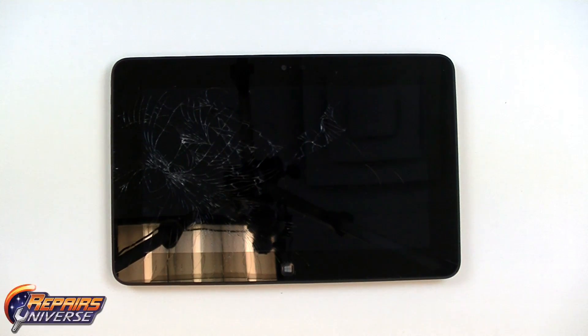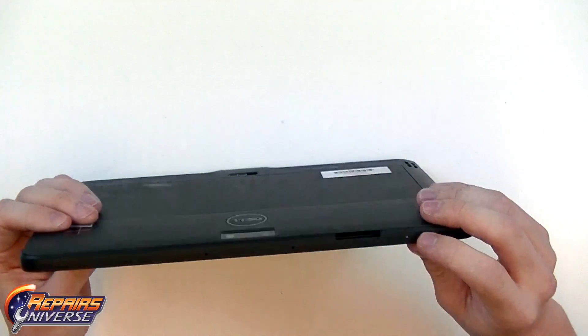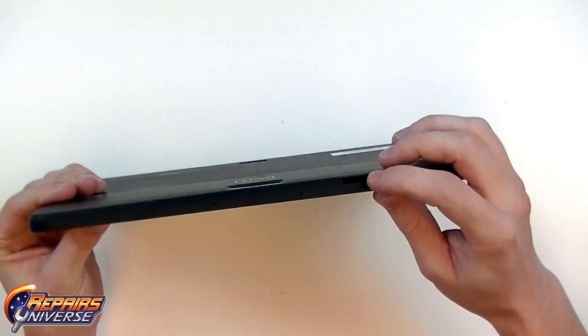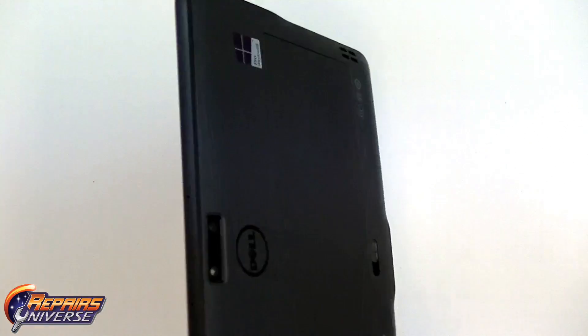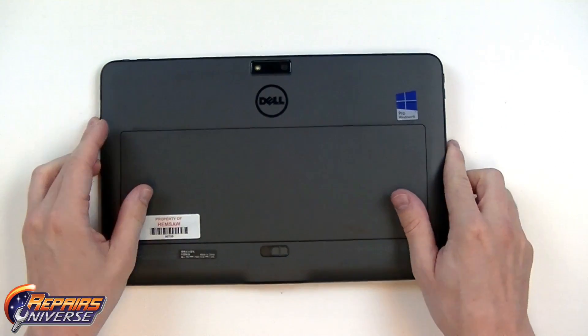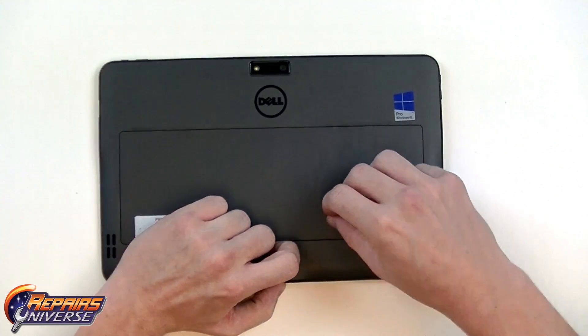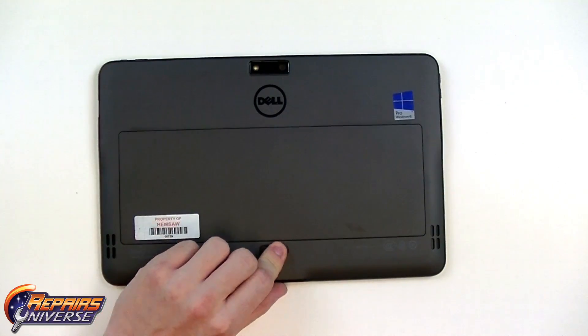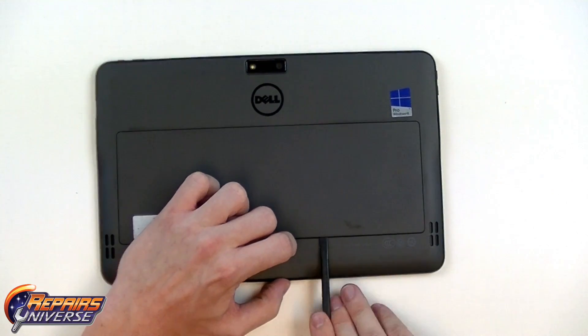To begin the repair, the first thing you want to do is make sure that the device is fully powered off. From there we'll need to remove the card from the expansion slot. Now flipping it over, we're going to remove the battery from the back of the device. Simply slide it over — however this one is locked, so I'm just going to use a pry tool to help nudge this battery up and out of the device.